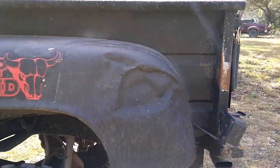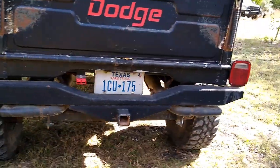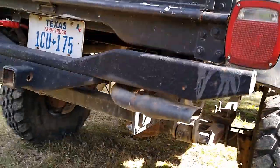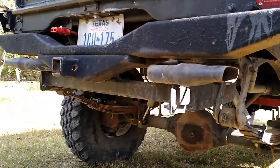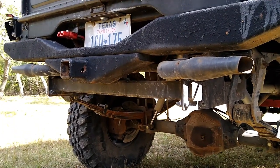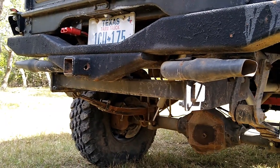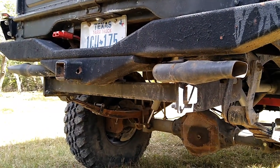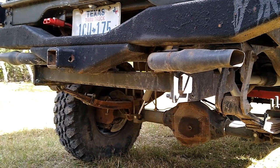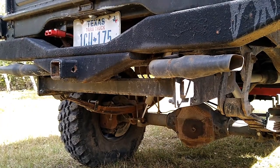The rear bumper is also fabricated — this one from 4x4 tubing. It's kind of unique in that it actually sandwiches into a repurposed receiver hitch to tie the frame rails completely together in the back, eliminating a lot of frame flexing. And overall, if you drop down on some rock, you're not going to crush the Camaro exhaust tips.